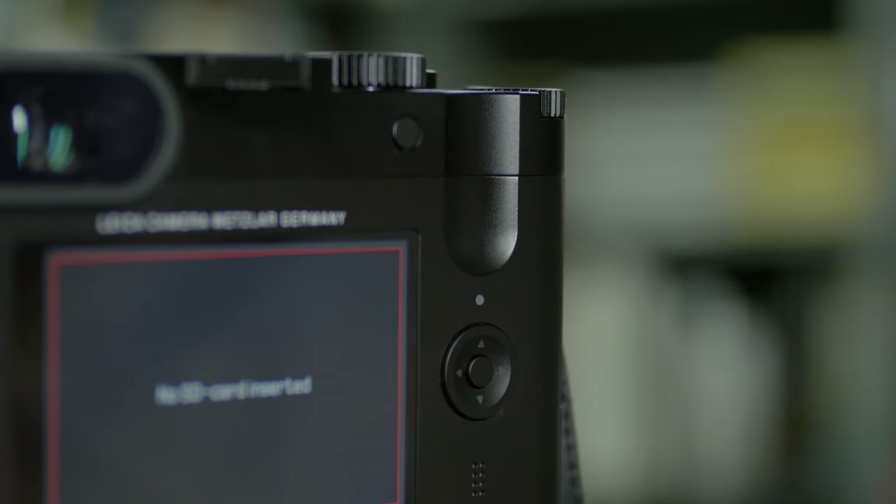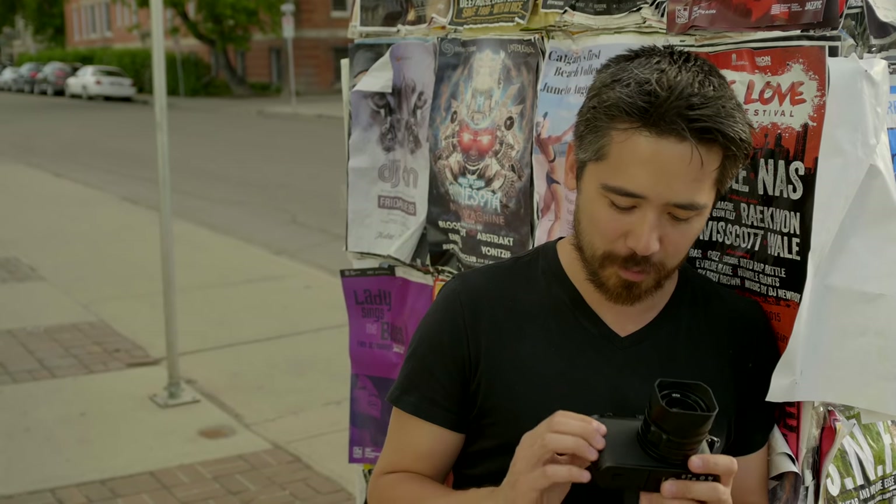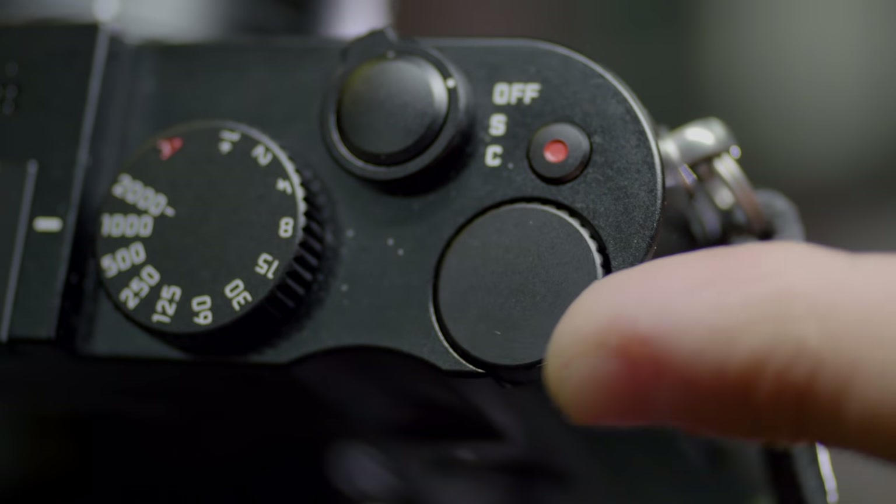I actually really like this divot in the back of the camera for your thumb — it's quite comfortable. It's a slippery camera insofar as there are no grips or contours, but the front leatherette has a nice textured pattern to it. Your thumb locks in there really nicely and the back dial is right there.